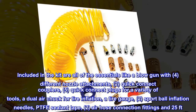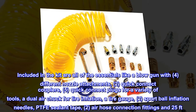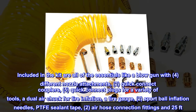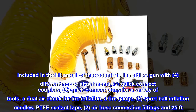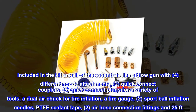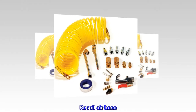Included in the kit are all of the essentials like a blow gun with 4 different nozzle attachments, 2 quick-connect couplers, 5 quick-connect plugs for a variety of tools, a dual air chuck for tire inflation, a tire gauge, 2 sport ball inflation needles, PTFE sealant tape, 2 air hose connection fittings, and a 25-foot recoil air hose.